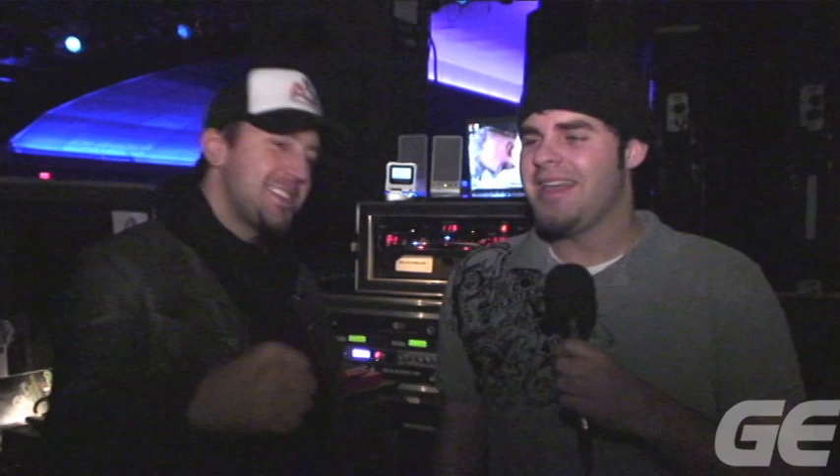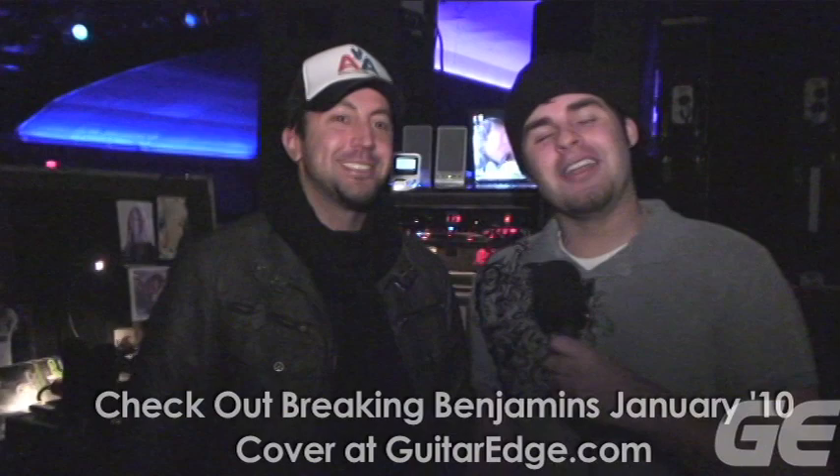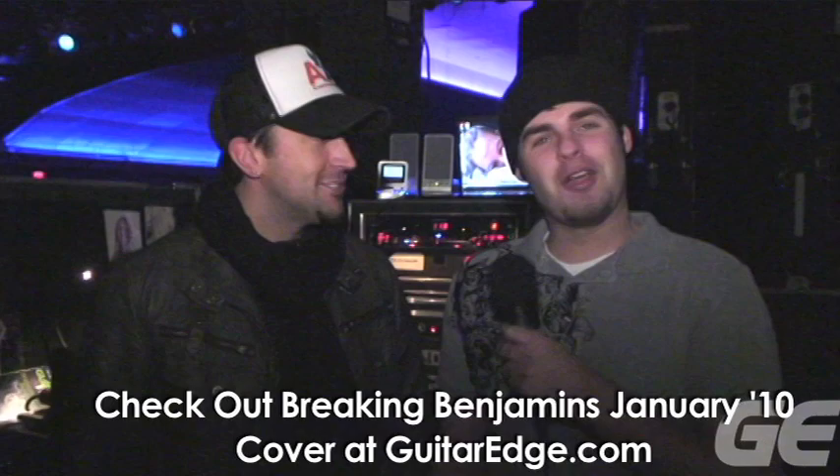I'm here with Aaron Fink of Breaking Benjamin. Thank you so much for taking the time for the interview, dude. You can actually see Breaking Benjamin as our cover story, article 2010 — first cover. And we are happy to do it, man. Thanks again for watching.